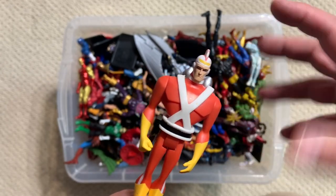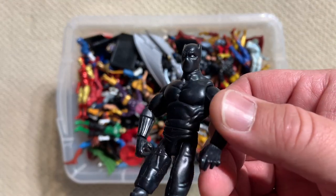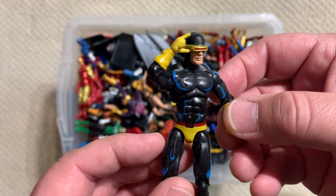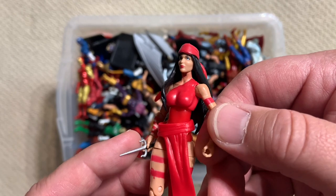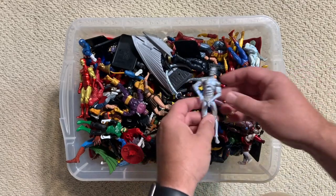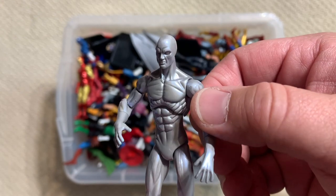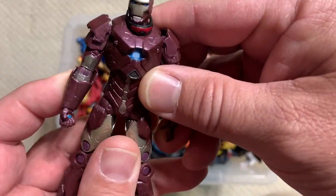There's going to be a mix of figures in this box because what happened was last year during the COVID pandemic spring break, we had plans as a family to travel and do our normal spring break things, and of course all of that got canceled. I still had some time off from work, so I cleaned out the garage and did a bunch of work around the house. One of the biggest projects was I went around to all the different places that my kids had toys — their rooms, underneath the TV, all of those crazy different spots.